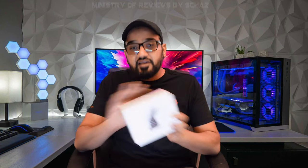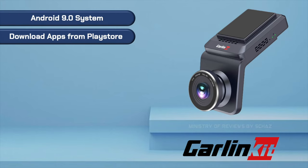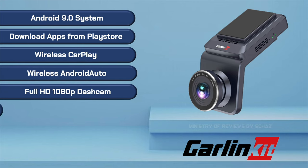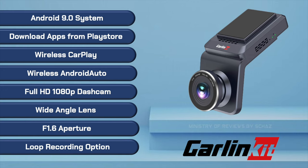It's actually 4-in-1 because it also has wireless CarPlay and wireless Android Auto. This is an amazing new product from the famous Carlinkit company. It has an open Android operating system so we can download any app from the Play Store. The best feature is that it's a full HD 1080p dashcam with a wide-angle lens and 1.6 aperture with loop recording function.